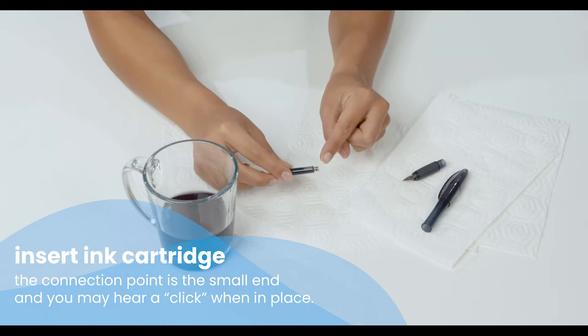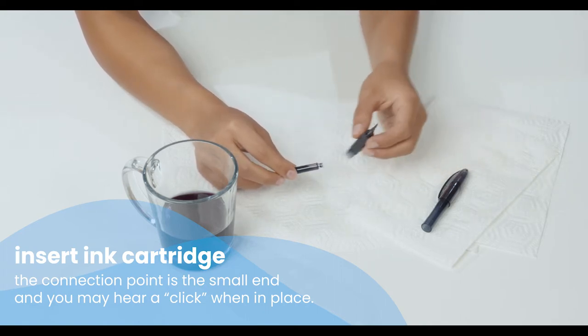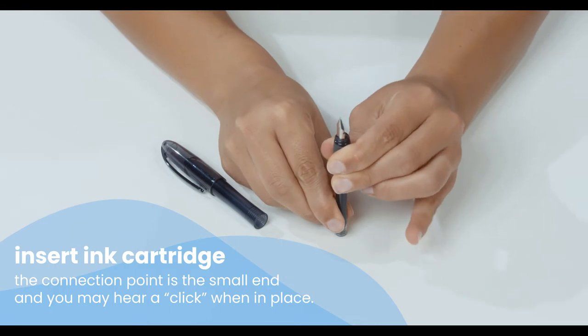Replace the ink cartridge — the connection point is the smaller end. Check that it's securely in place. If it's a new ink cartridge, you'll know when it's in place when you hear a slight click sound. You may need to press lightly against the table.